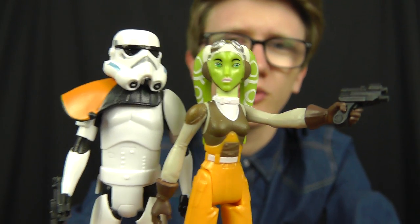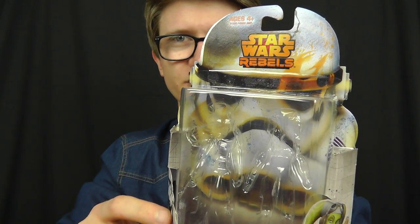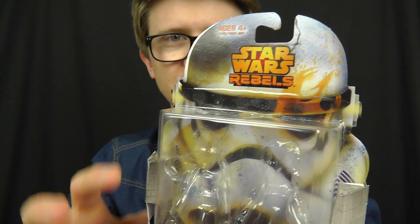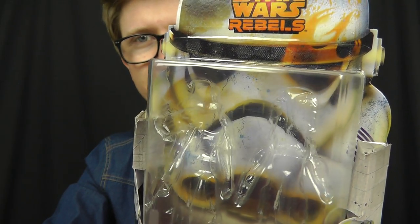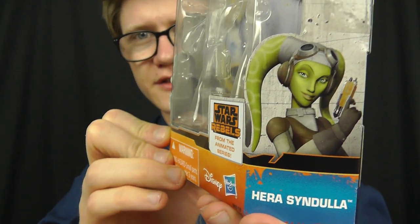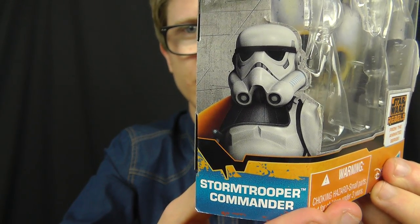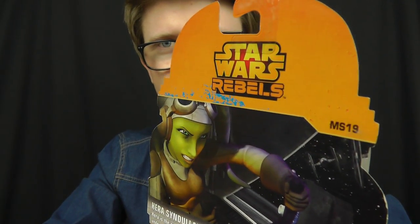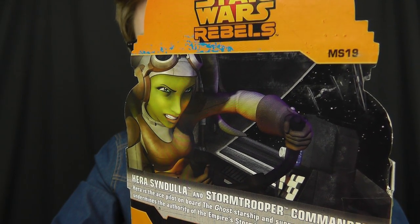Before we get into the figures, as always we're going to take a look at the packaging. Nothing new really going on here — this is the traditional look for the Star Wars Rebels action figure line. We have the Star Wars Rebels logo at the top of the card, the Stormtrooper as the main card back design, and images of Hera Syndulla and the Stormtrooper Commander on either side.